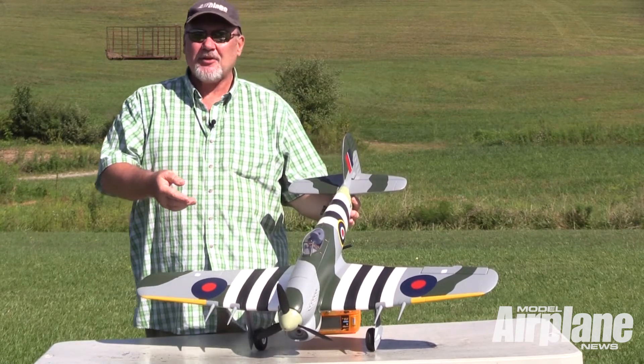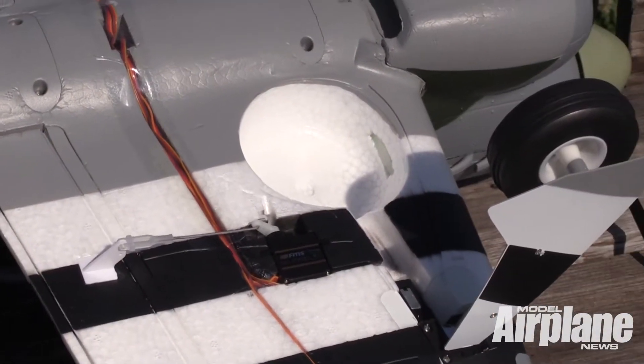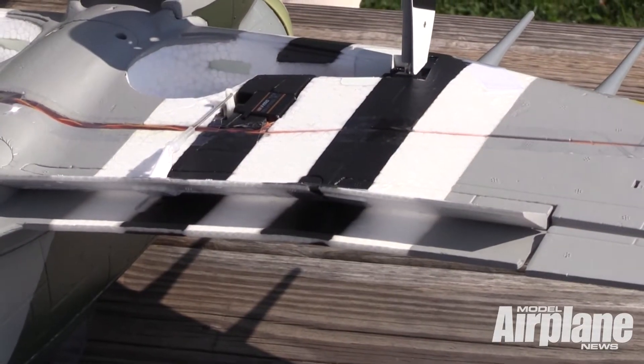You have to install the propeller and the spinner, but the retractable landing gear and the split flaps are all installed for you.